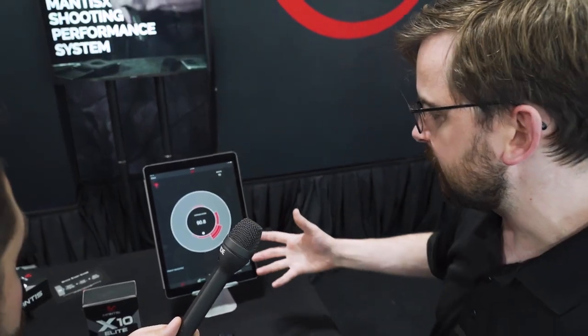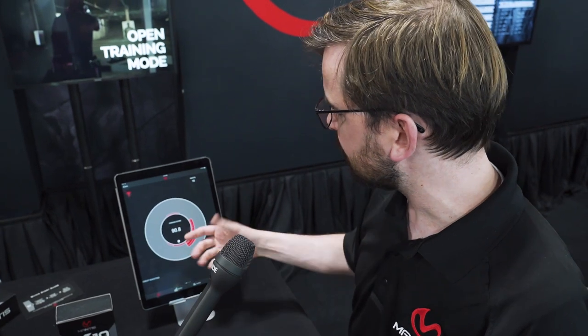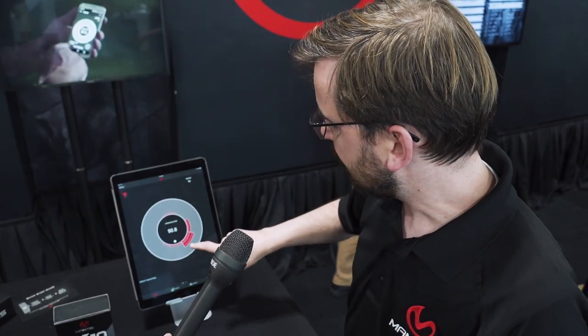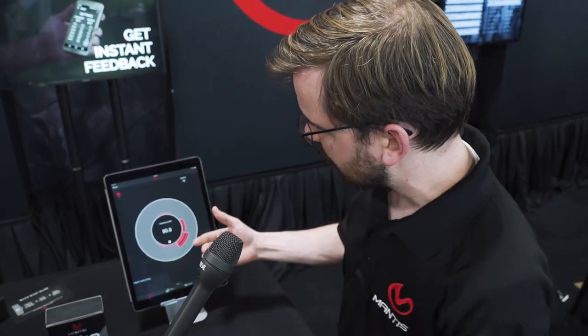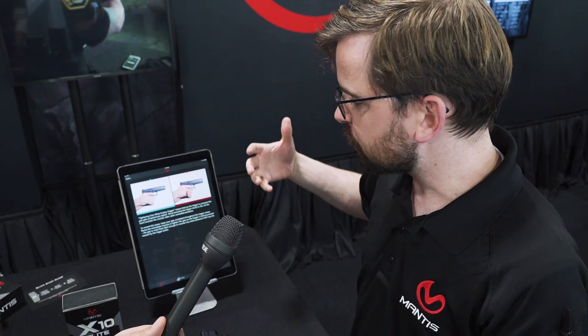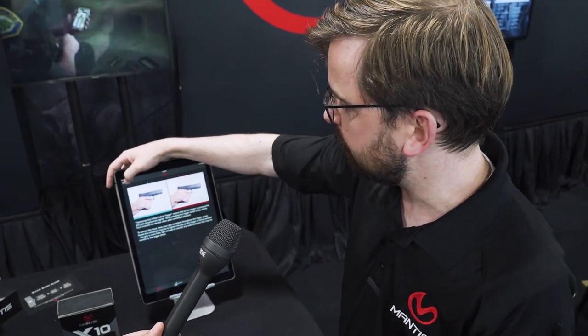This screen is what the app defaults to. You've got your average score because the session has ended, but if you're in the middle of a session it would show your last score, and your round count up here. Each band represents a shot in which I had movement in a non-ideal direction. You press on that and it gives you a potential explanation for why that movement was created.